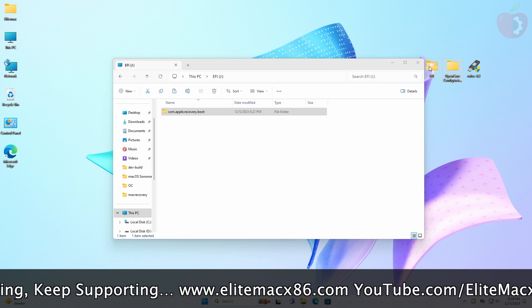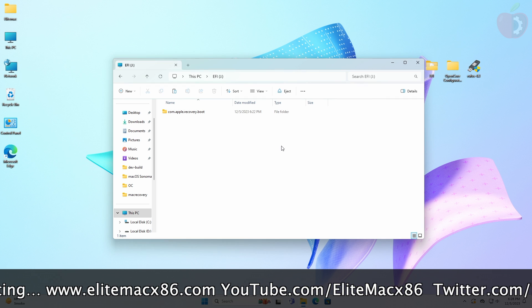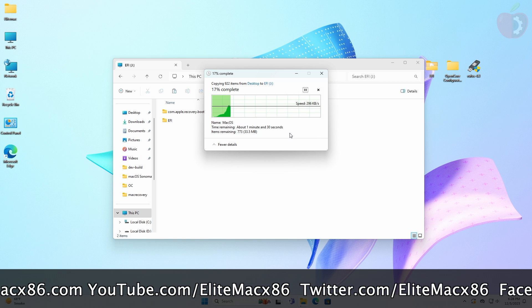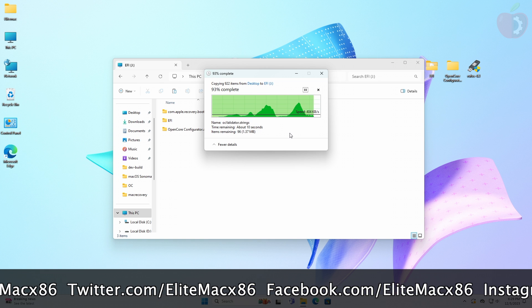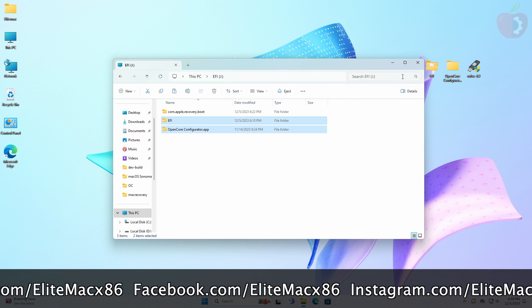When copying the EFI, also copy OpenCore Configurator and paste it to the USB. Now the USB is ready and it can be used for installation.